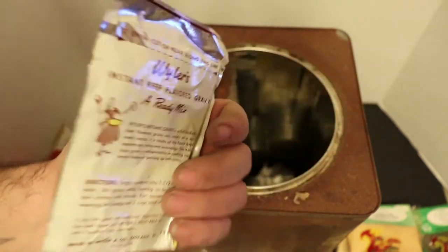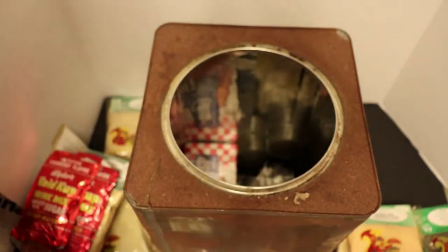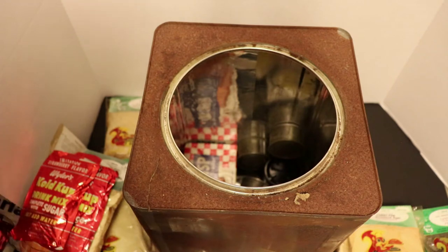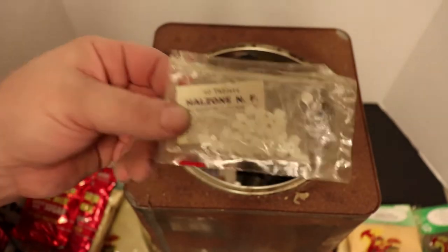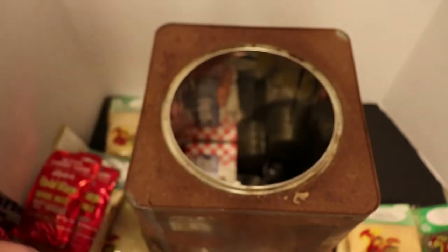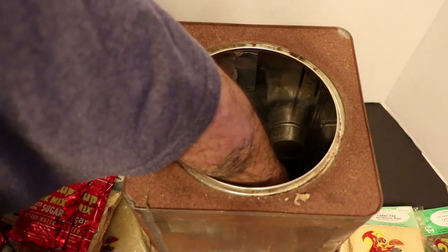This is one heck of a vintage item. Some of this stuff I'm going to keep - it's so cool just to see it. Water purification tablets - 40 tablets of Halzone NF for disinfecting water. That is really cool. I've got some really nasty taste in my mouth coming out of here.